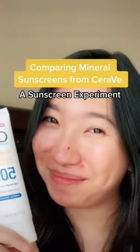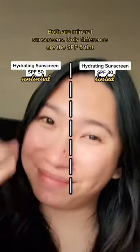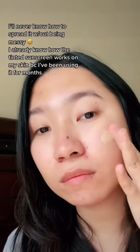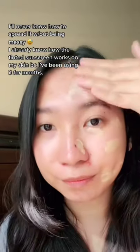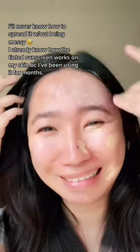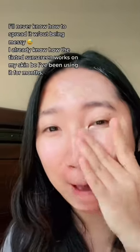What's up guys? I bought the CeraVe Hydrating Mineral Sunscreen without tint the other day for my husband and we're trying it out today. First off, we're putting on the tinted version, and I already know how this is gonna look because this is the sunscreen I've been using for two months now and I'll never know how to spread it without being messy.